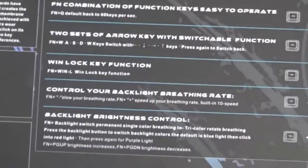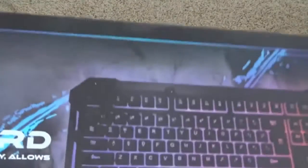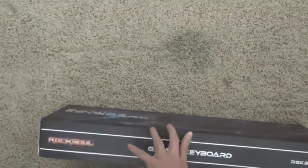Now this has a few features function-wise, which you can pause and take a look at right here. We're just going to be opening up the box now, and as it said, there is a tri-color backlight, which means three colors of backlight.